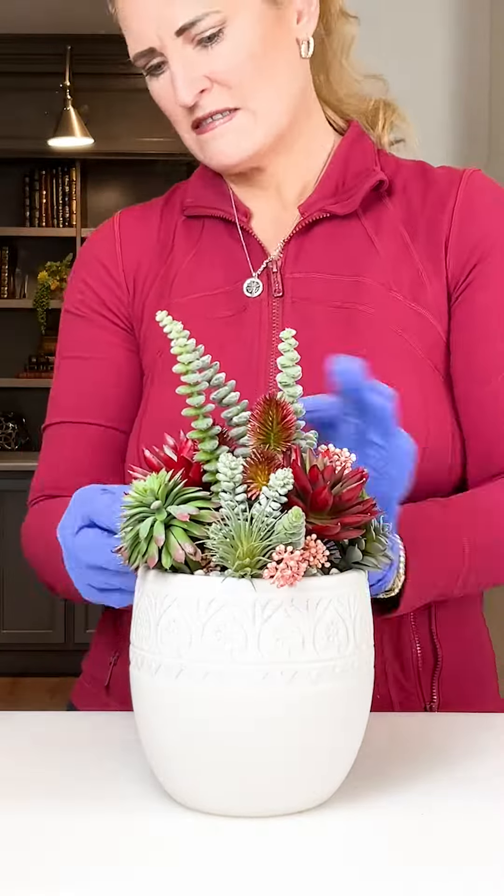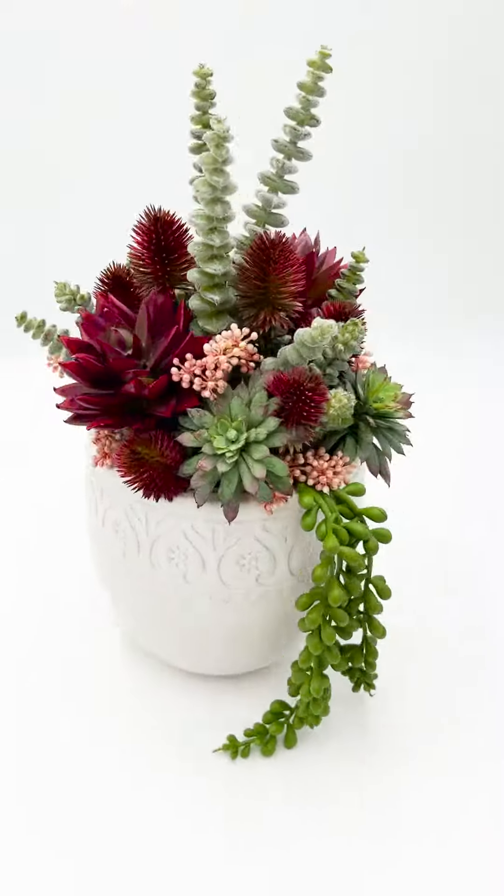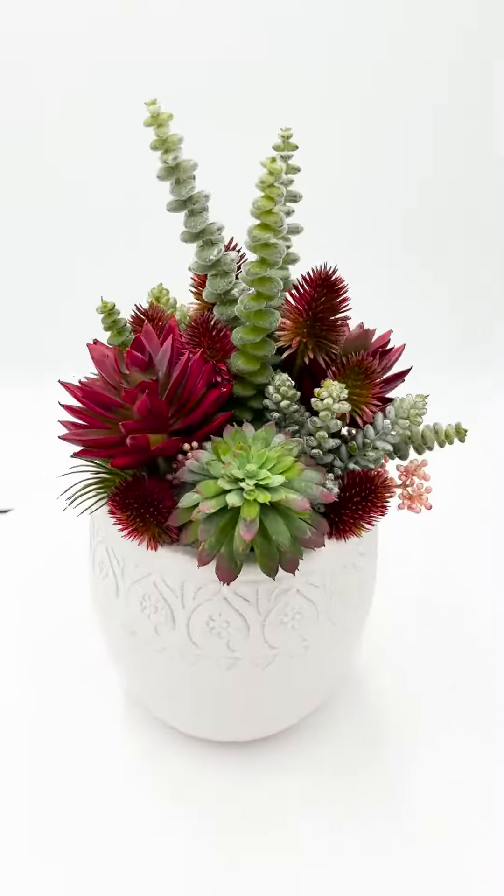And voila! A stunning creation that blends the boldness of spiky succulents with the delicate touch of thistle. Embrace the spiky side of your design and let your imagination run wild. Until next time!